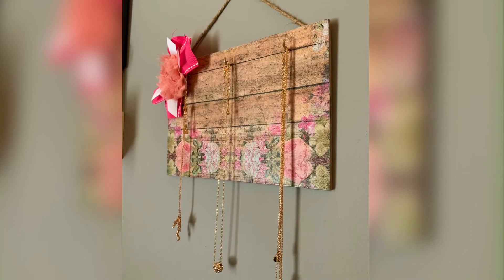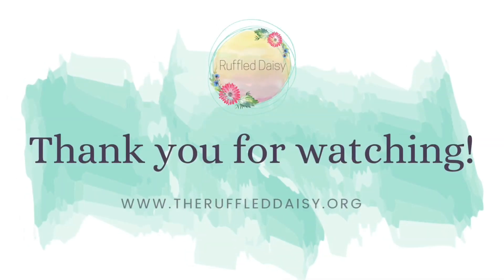If you love this DIY and like all things home creative, please visit theruffleddaisy.org and make sure to follow me on all the social media channels.